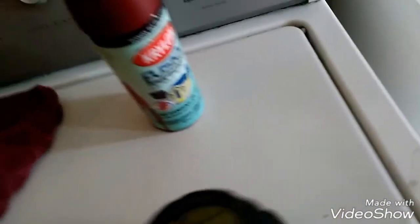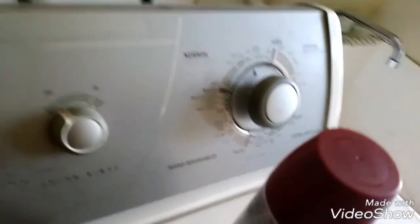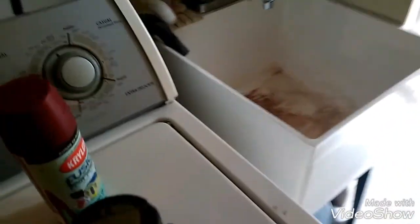Apologize for the mess. Here's the butcher shop. We got literally all the trash out of our house and put it into our basement, which is right here. Our house isn't usually this messy. We're just donating a lot of crap to Goodwill.